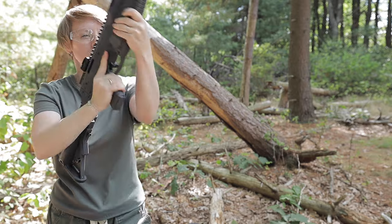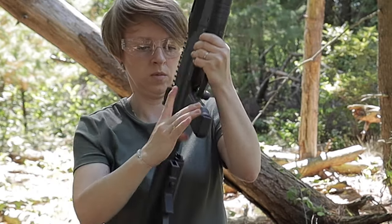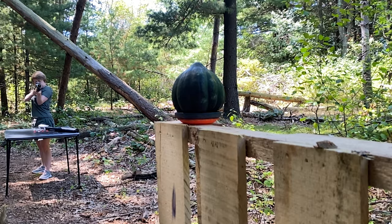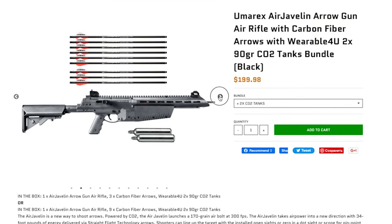The Air Javelin offers an ambidextrous cocking handle that can be easily moved to the opposite side by unscrewing it. Its standard push button safety is conveniently positioned above the trigger. For more detailed technical specifications you can refer to the description of the video and our Sports and Gadgets store website — just follow the links in the description.